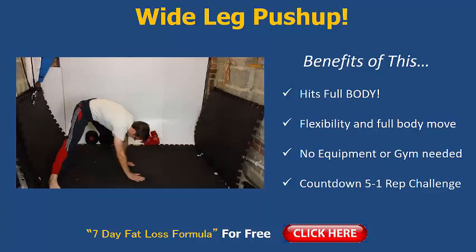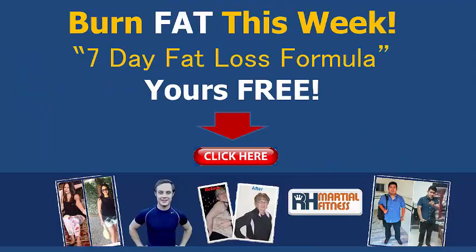Well done, guys. Take action on this. Hope you enjoy this video — I told you it's more of a rare exercise. It's definitely going to help speed up your weight loss this week. But if you want the full details and the full plan, everything done for you, pick up a copy of my free plan — it's called the Seven Day Fat Loss Formula, helping people burn more fat this week. Click the link in the video or the link below to get started. Please like, share, comment, and subscribe to my YouTube channel. See you in the next video, and have an amazing day!